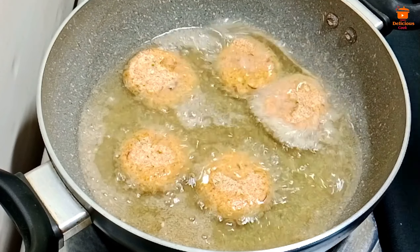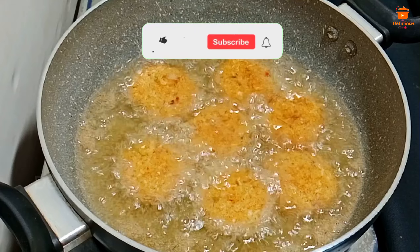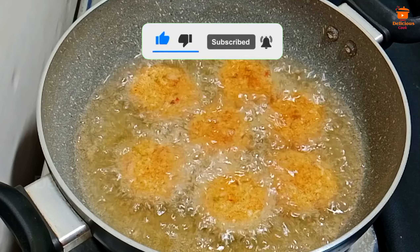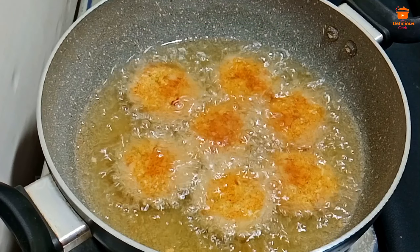Please subscribe, press the subscribe button, or click the bell button to get notifications.